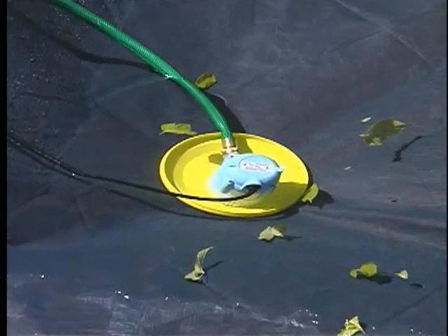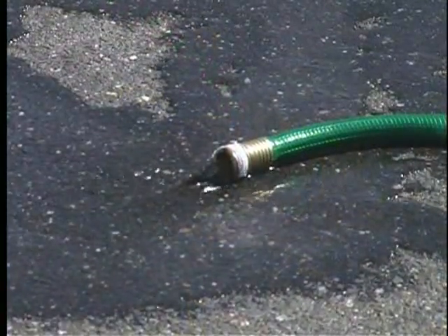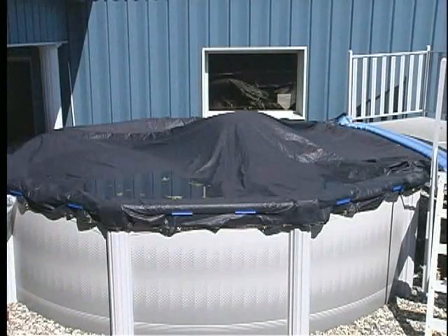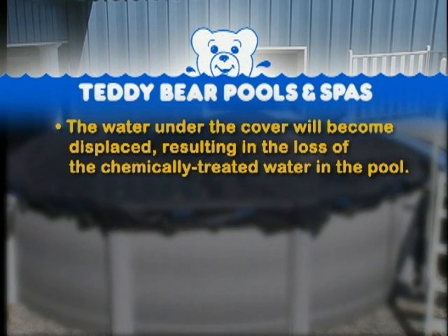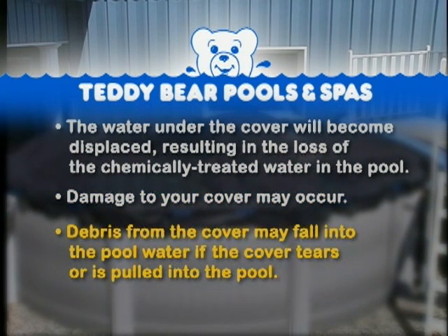If you use an electric pump, make sure you put a Frisbee or similar object under the pump. If you don't, you may draw pool water through the cover. You should also remove the leaves from the cover before the first freeze. If they remain on top, they will rot and seep through the cover and contaminate your pool. Do not allow excess weight to collect on the cover because the water under the cover will become displaced, resulting in the loss of chemically treated water in the pool. Damage to your cover may occur.